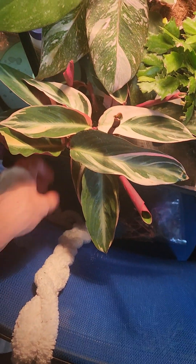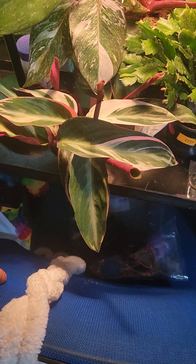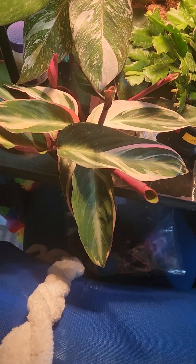But the reason I'm not going to repot it is because you've got to let it adapt. That's really important — letting your plant adapt to your environment, get used to its new conditions.